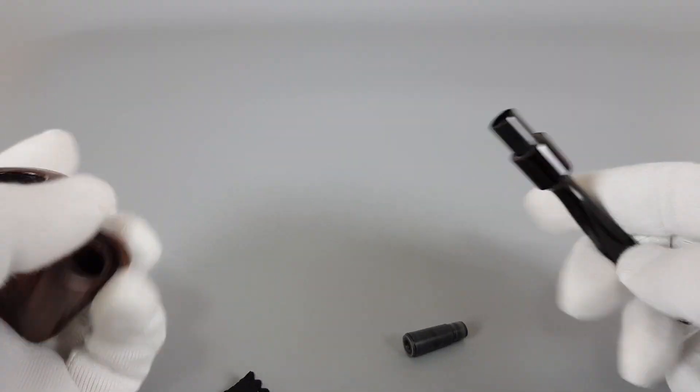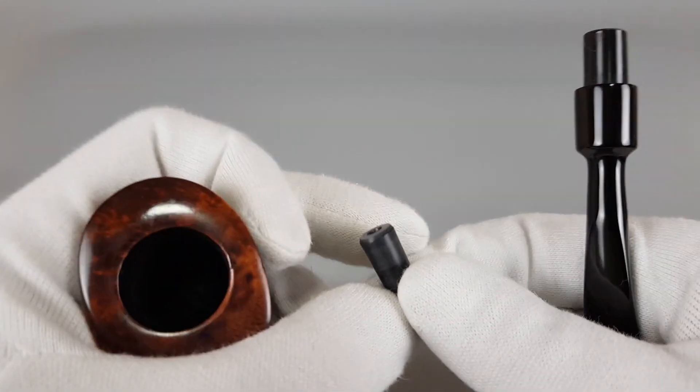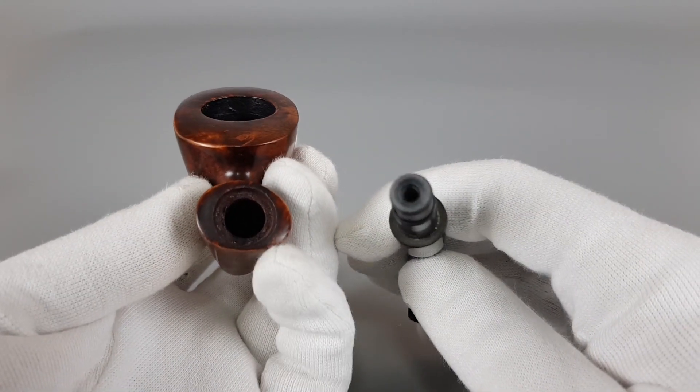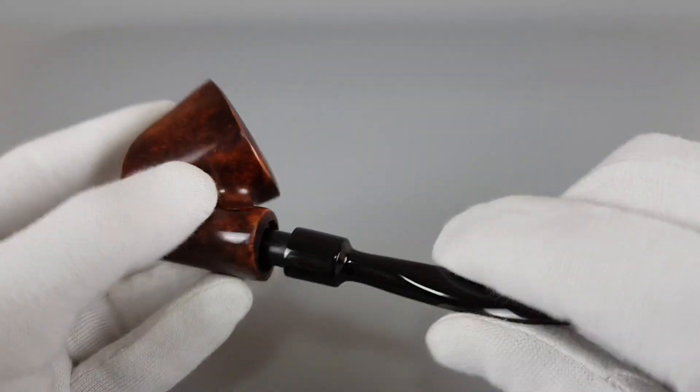We can just open it and remove the sticker. You'll also notice there's an insert to convert the pipe to unfiltered, but it takes a standard nine millimeter filter.